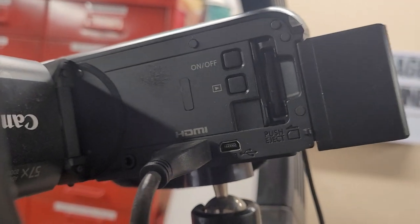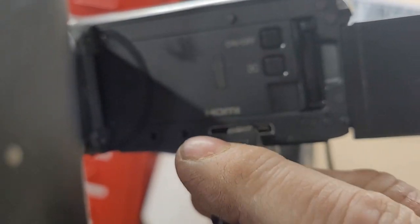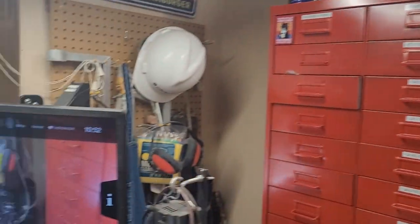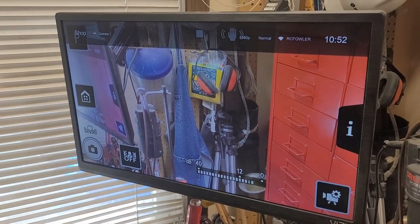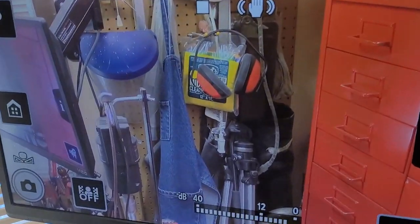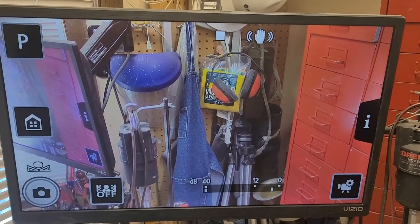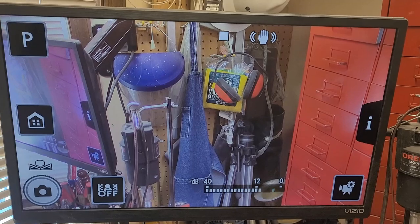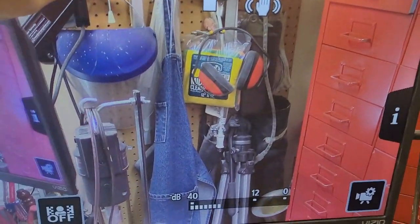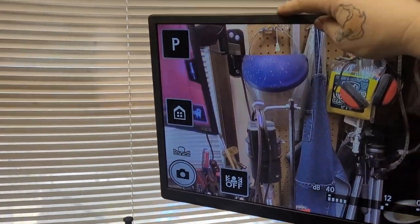I'm going to swing around to the back here. There is an HDMI out and it uses the mini HDMI connector. I run a cable from that HDMI over to a Vixia 24-inch TV. What's coming out of that HDMI when you're in camera mode is everything that would normally be seen on the little viewfinder, so I can see what I'm doing on this monitor, which is on a nice mount that moves around.